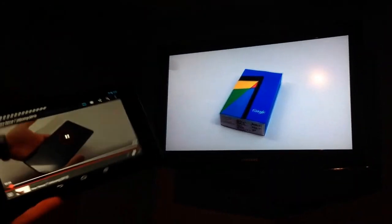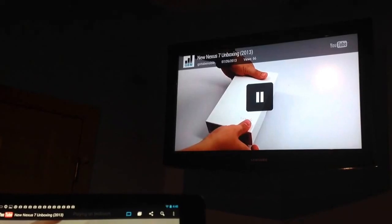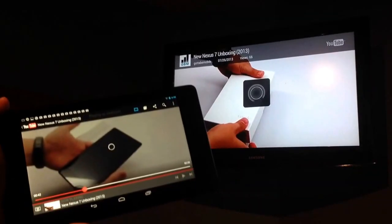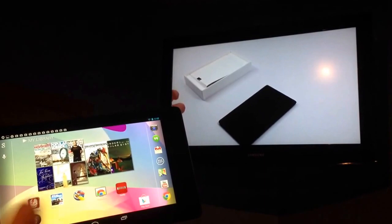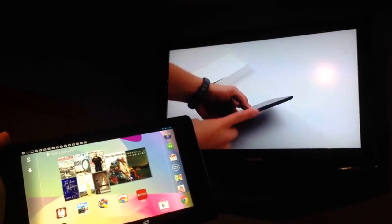Here is our Nexus 7 unboxing — we have the new Nexus 7 right here — and we're able to watch it on the big screen. I can do controls on this: pause, play, skip ahead if I want. The buffering could take a little bit of time here. And there we're seeing it on the big screen. I can leave — say I want to go play a game or check in on Twitter or chat with a co-worker — I can do all that while I'm watching on the big screen.